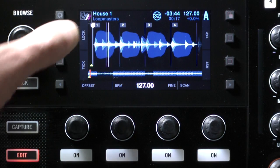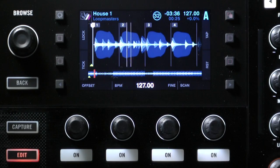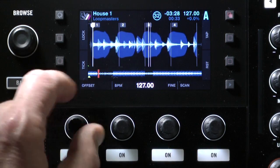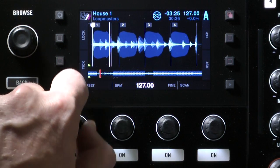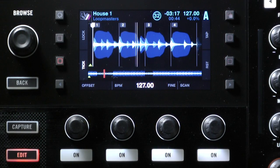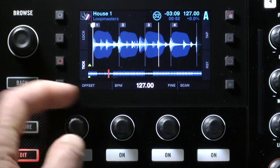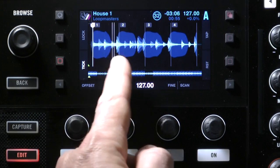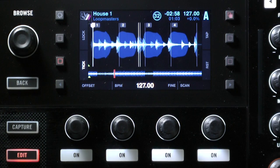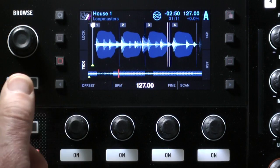There are two things to be aware of when adjusting the beat grid. First, the number one beat marker needs to be in the right place, so all subsequent lines drop right before the beat they represent. This knob moves the whole grid backwards and forwards over the track. Pressing this button — the tick or metronome button — puts an audible click every time the playhead passes one of those lines, so you can hear whether it's in the right place. I'll use this knob to dial it in — a little too late, a little too soon — until it sounds and looks about right.